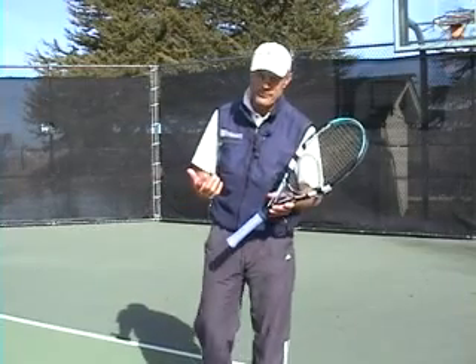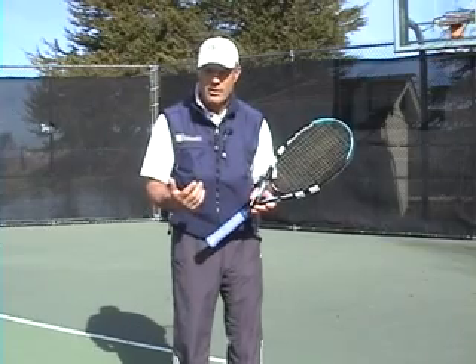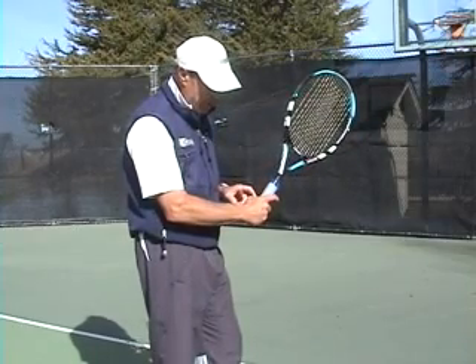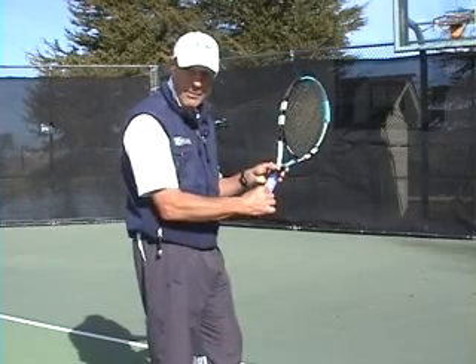Let's talk about the continental grip. We can start with the eastern forehand grip, where we have the palm along the backside of the racket and the V formed by the thumb and index finger is right along the right top bevel.